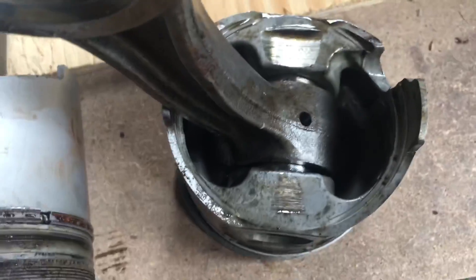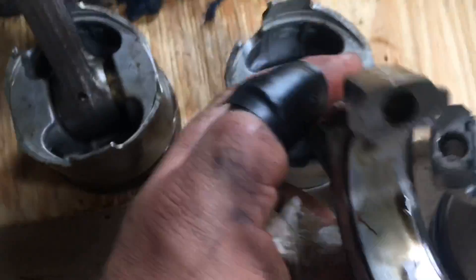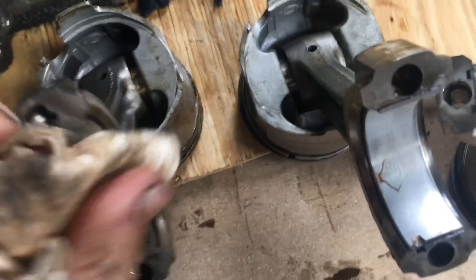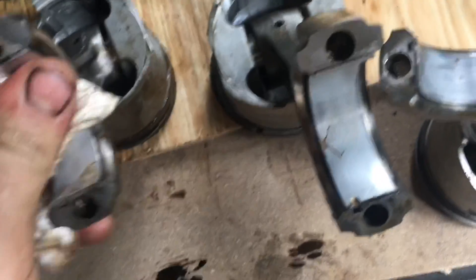And the piston is even damaged — you can see, I showed earlier a score. It looks fine like that. Bearing looks fine, other than being rusty. I don't see any scoring or anything.